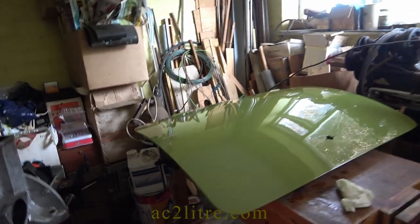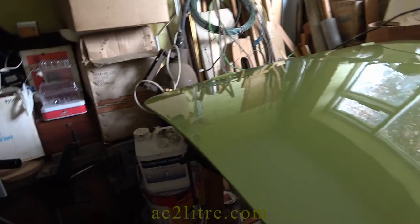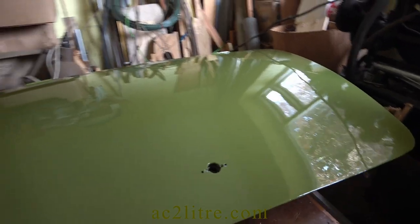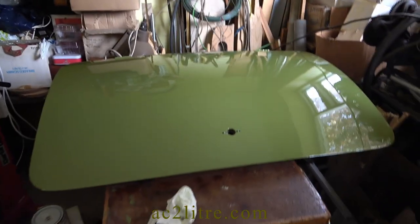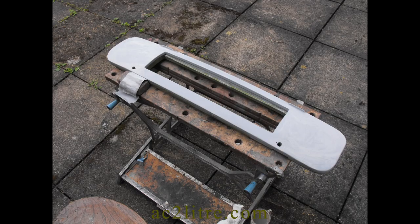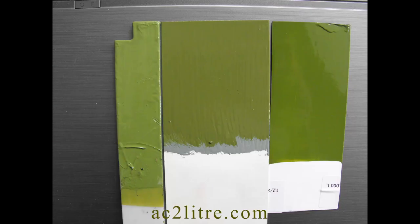Welcome everyone. In this video I'll show you an update on my project to coach paint my AC two litre as part of its full restoration. I had started to paint the AC two years ago in 2021, but this was delayed until the late summer of that year while I went through three paint suppliers before I could get the colour I wanted.